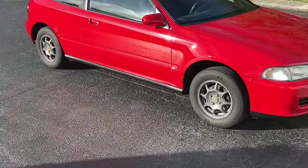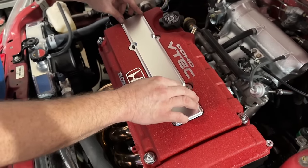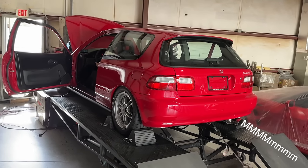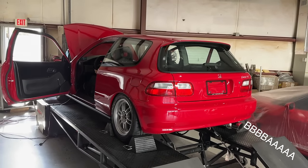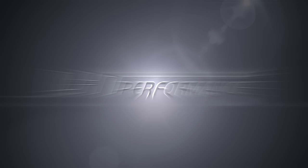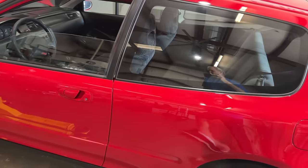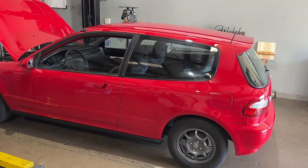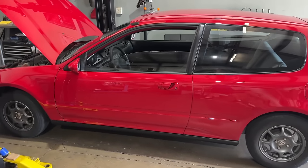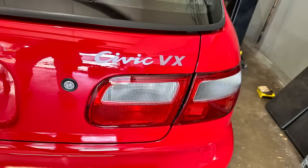When was the last time you saw a really cool, clean EG with a Type R motor making 200 wheel horsepower? This might be one of the cleanest ones I've seen in a while. This belongs to a good friend of mine. He's been prepping this car to come here. He's had the full paint job done, but it was already a very, very clean car. This is a Civic VX.